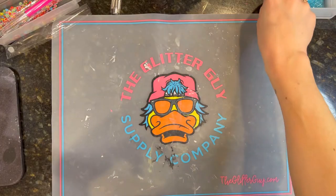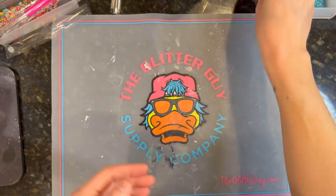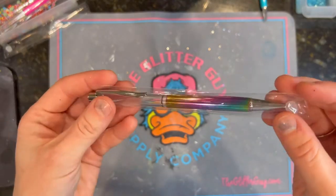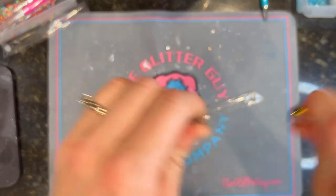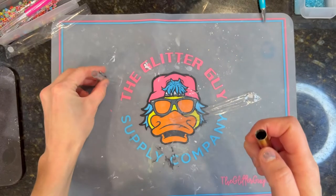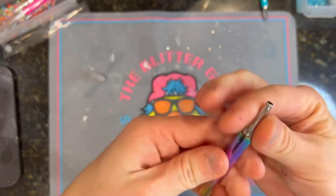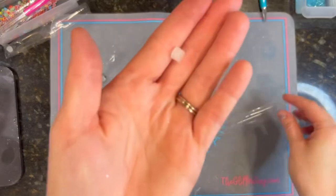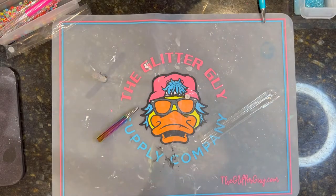I actually purchased mine in bulk from Alibaba, but you can also get them on Amazon and some other websites — I'll link them in the description. When you get your pen, it usually comes in a little bag with two parts: the clear fillable barrel, which usually has a little silver or gold ring on it, and the pen itself, which usually twists open. You also get a little rubber stopper — just make sure you don't lose those because they're vital for your pen.